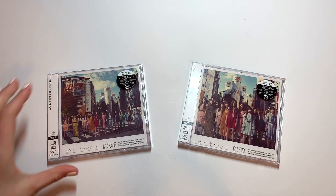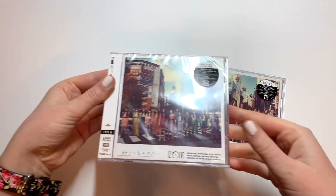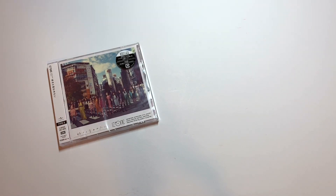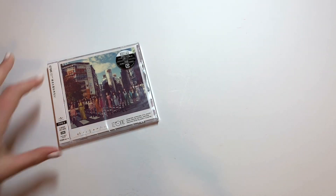They both came in the mail yesterday. Today, Wednesday, when you're seeing this video, is actually the official release date. But we're going to go ahead and look at both versions, starting with version A.